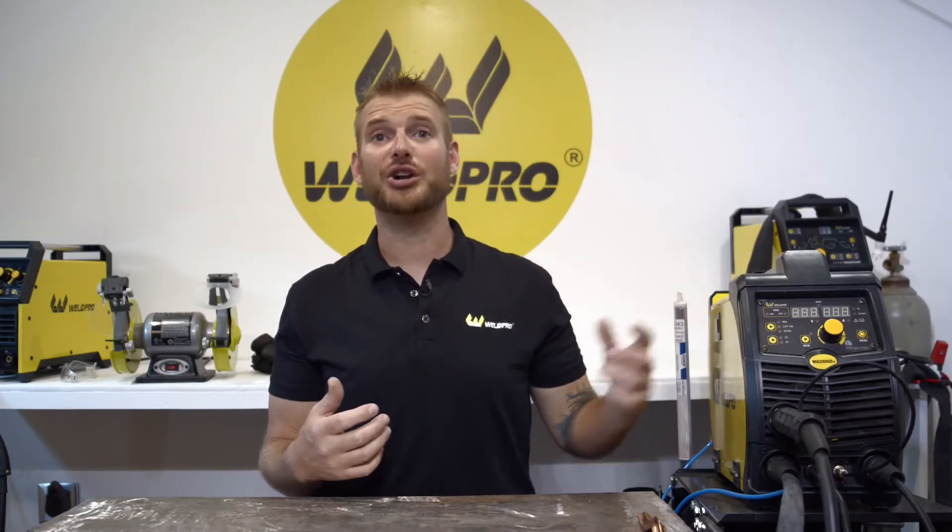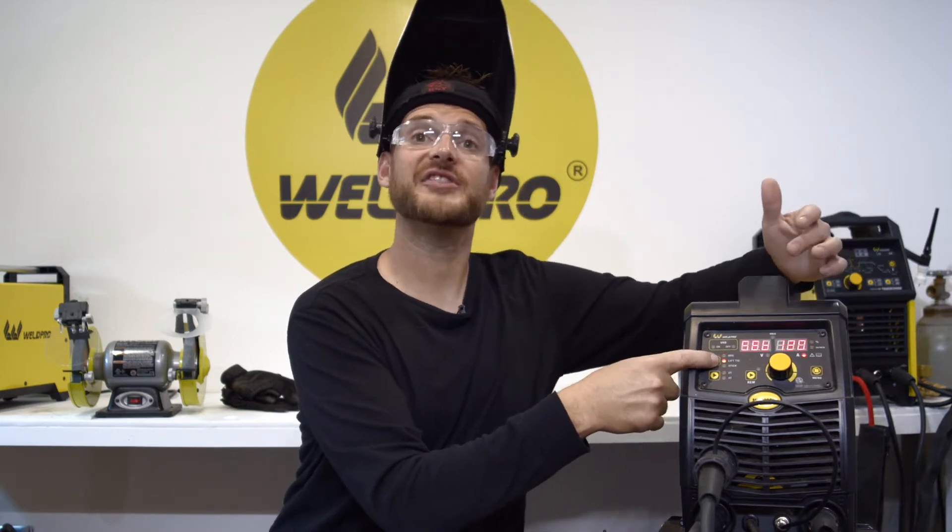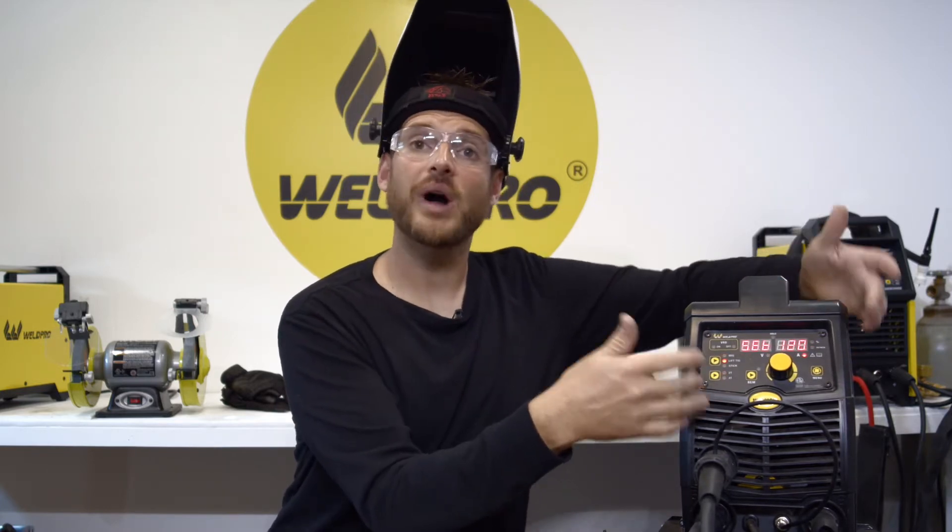Before I fire up the MIG 200 and get all the settings adjusted, let me get changed into my welding gear. To set up the MIG 200 to TIG weld is actually a very simple process. We'll go ahead and energize the machine, then switch from MIG to lift TIG mode.